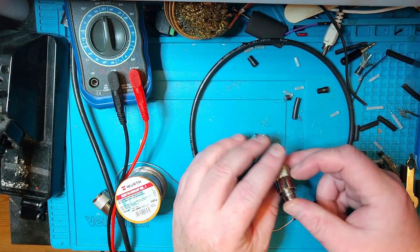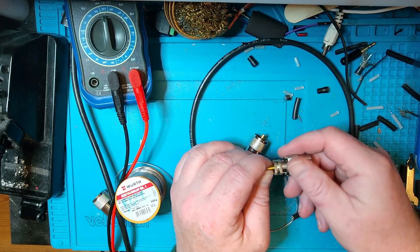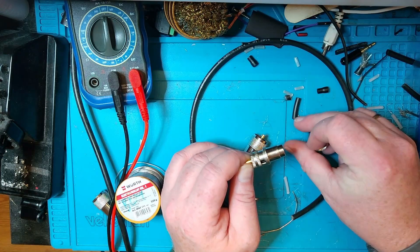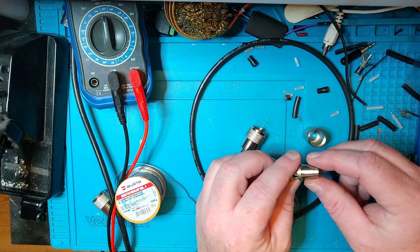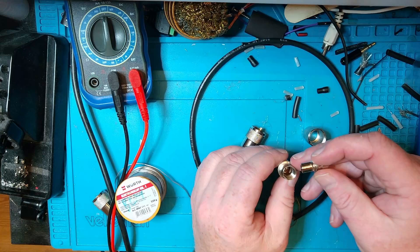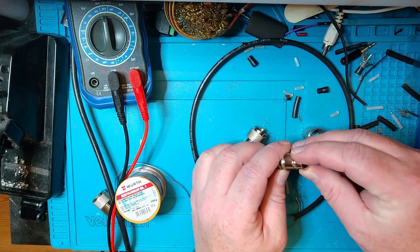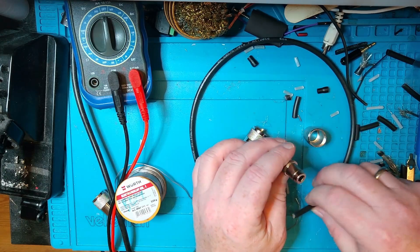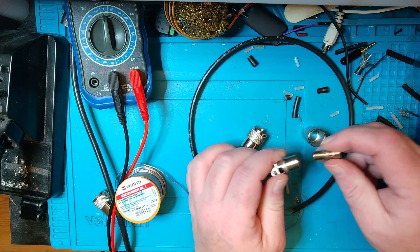We're going to start with the plug here and first of all we're going to dismantle this plug. We're going to take the outer part off and then we're left with this. This is one of those connectors that you can use with both an RG213 and an RG58, and we're going to use an RG58. You know what, we're going to screw it off and do it in another way than I thought.